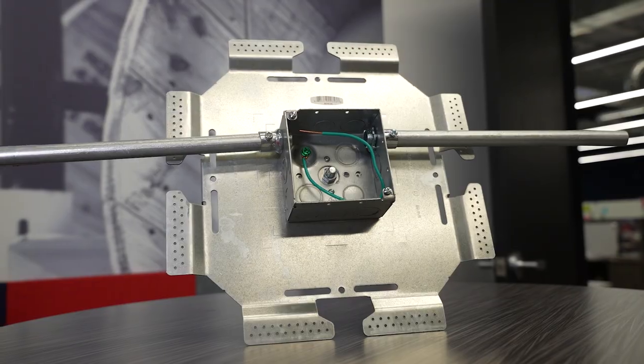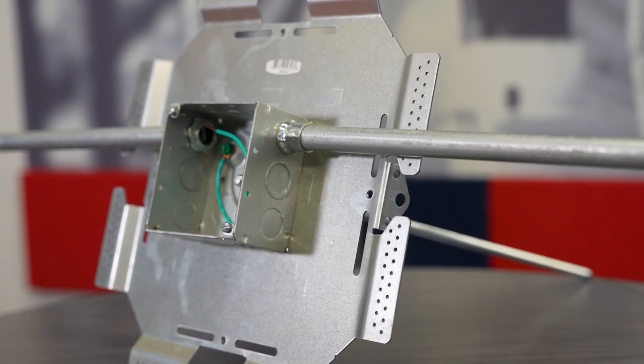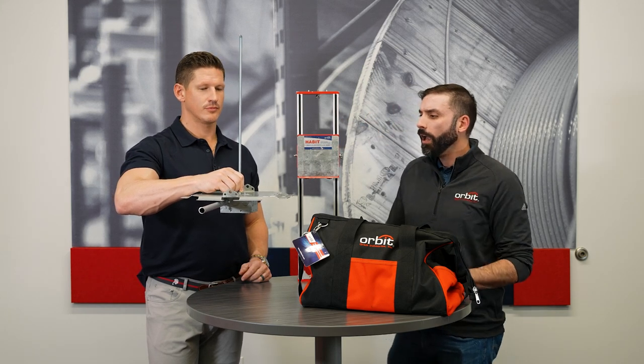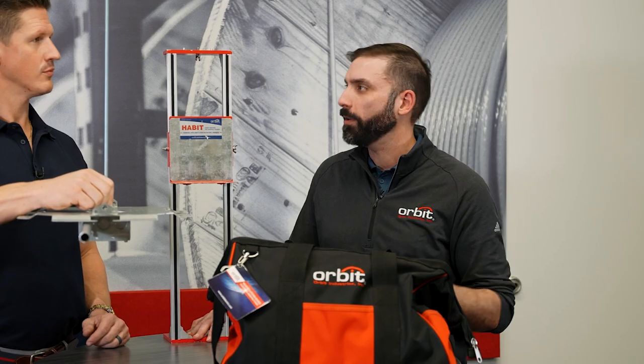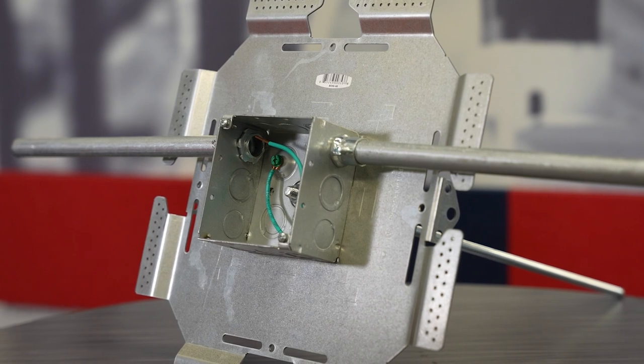So if you're hanging boxes in the ceiling, you have to, by code, have each inlet and outlet supported. So if you have two pipes here, you'd have two additional pieces of all-thread, two minis, and whatever your beam clamp or whatever you're hanging it from. With this, it allows you to mount it all to the plate and you use one piece of all-thread.